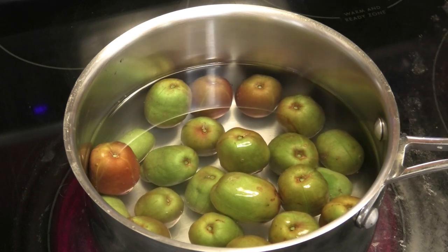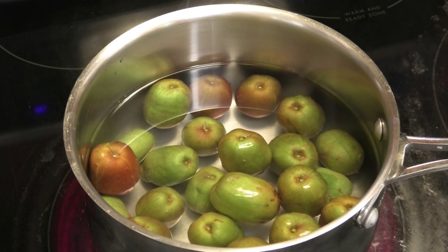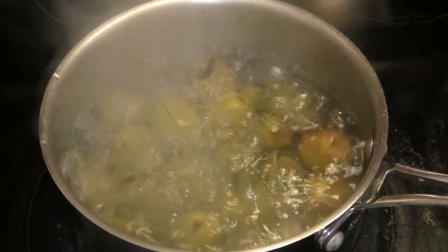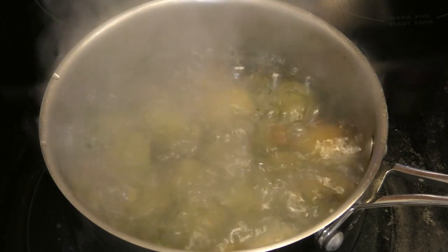Once it comes up to a boil, we'll drain that water out before continuing with the next step. The plum has come up to a boil — I'm going to allow it to boil for three minutes, then remove it and drain the water.